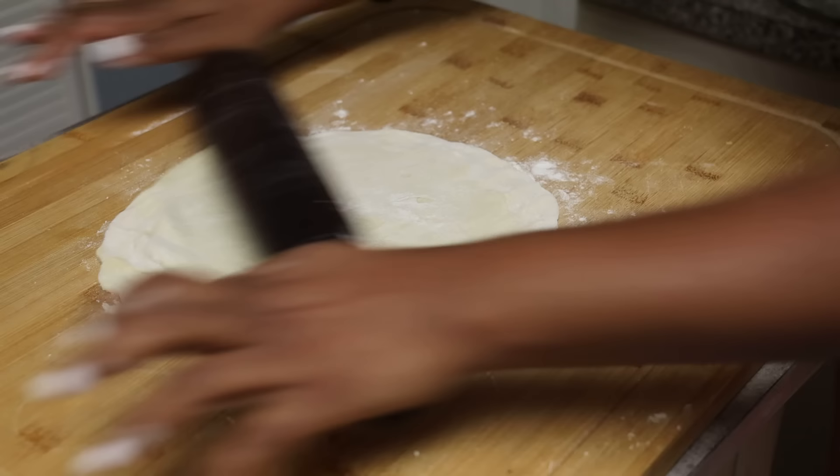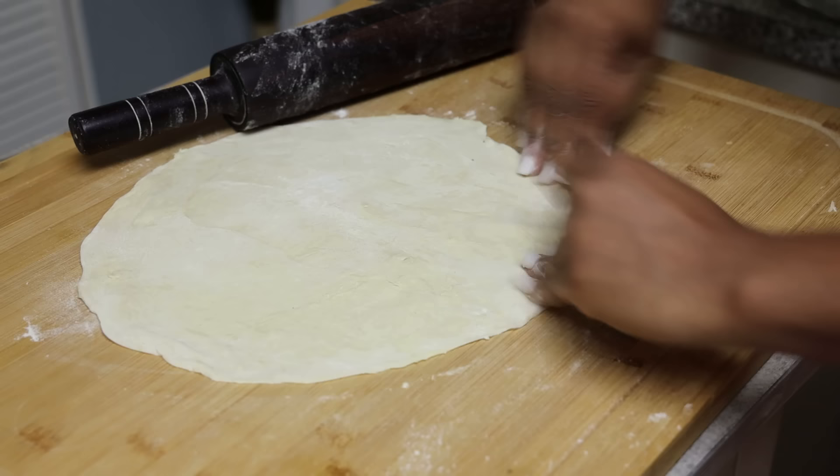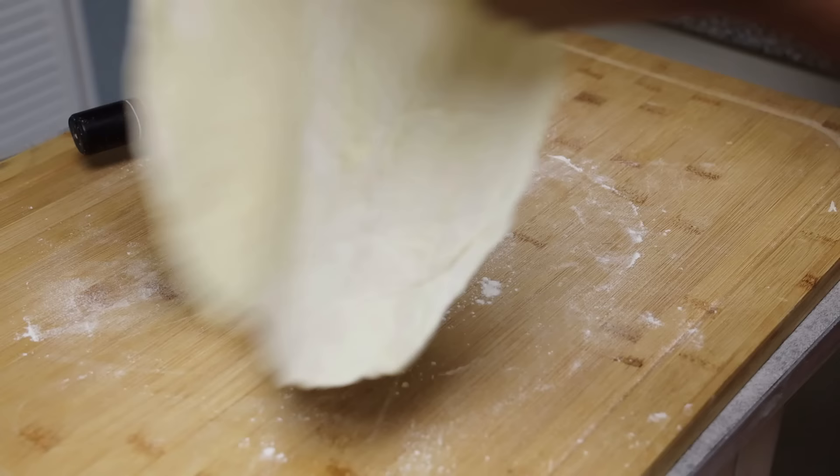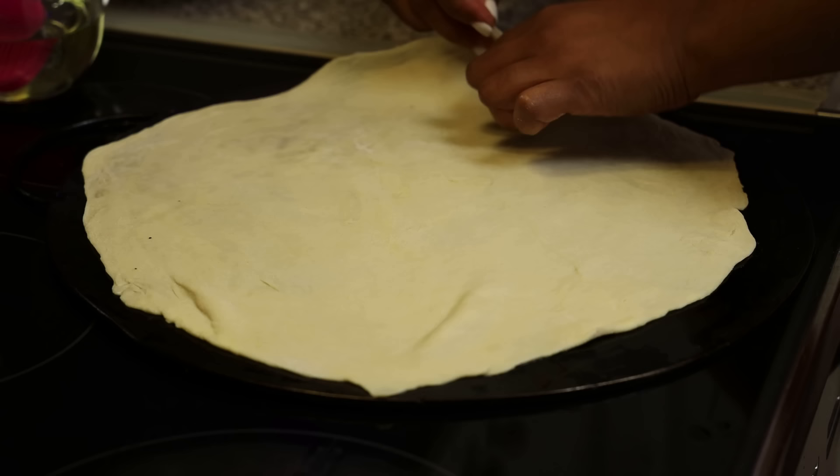Remove the rested dough and start rolling it out. Always press thinner on the ends to make sure the roti isn't thick there — you want a nice, even thin edge. Roll it out nice and thin, pressing more on the ends. Use as much dry flour as you like.